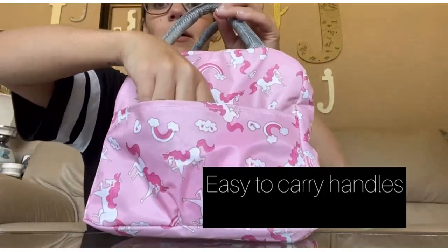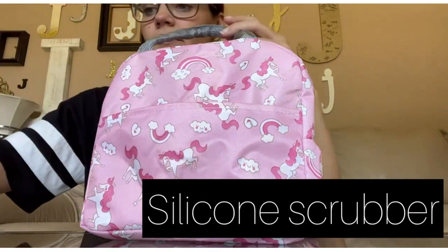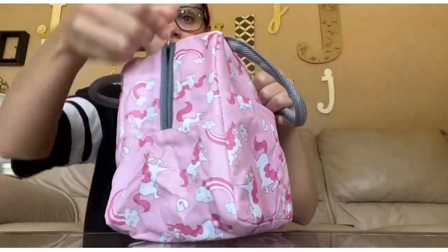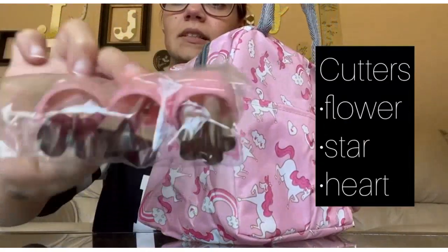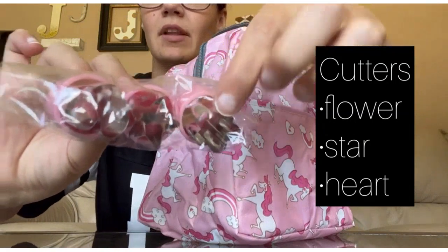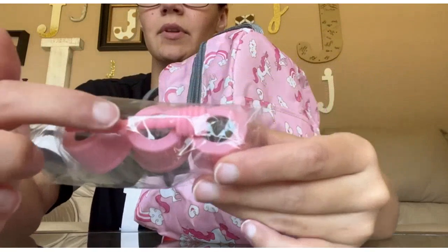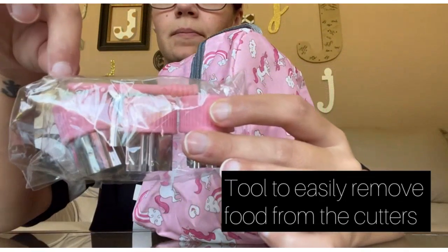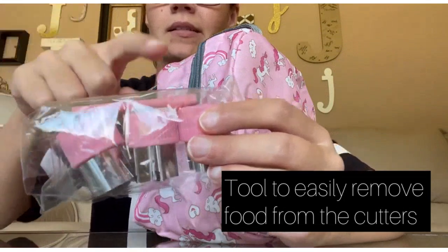Este es una gran compra, los productos cumplen con todos mis requisitos. El detalle de las etiquetas es muy bueno, me ayuda a organizar mi alimentación de manera más sencilla. Los colores están muy bien colocados y dan una buena impresión. La entrega fue muy rápida, ya lo había pedido antes y lo recibí en menos de 24 horas. ¡Excelente servicio!